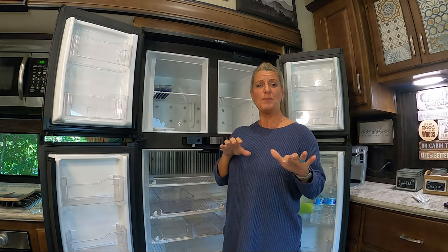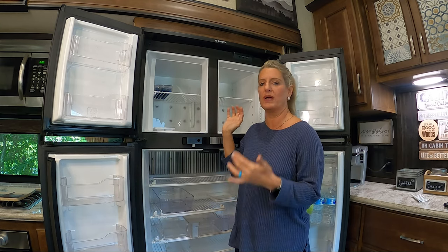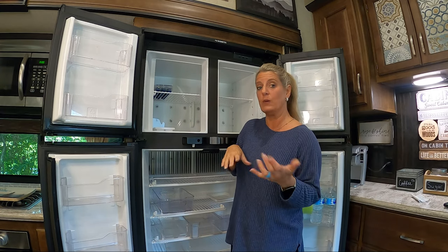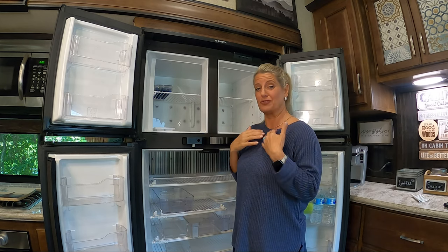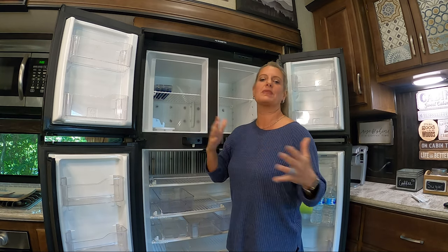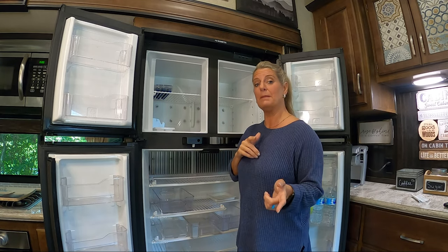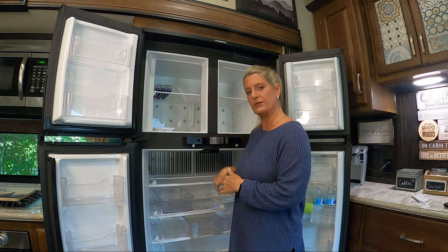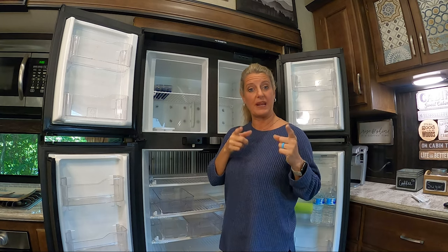I hope you enjoyed this Two Cent Tuesday. This is something everybody needed to know, especially with all the new RVers. I researched this to make sure I was correct and saw the same tips across the board. One tip I found but haven't tried: some people say putting a frozen milk jug in your refrigerator helps cool it down quicker. Don't know if that's true, but it was a tip I found.